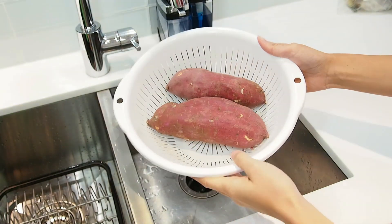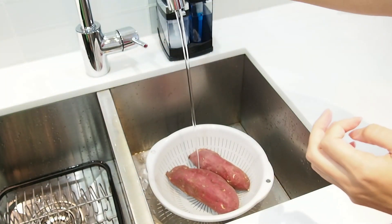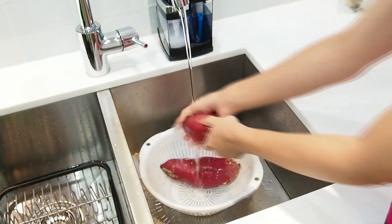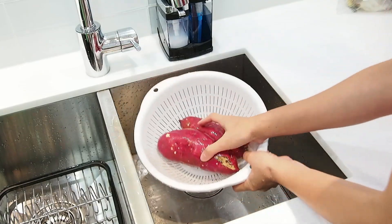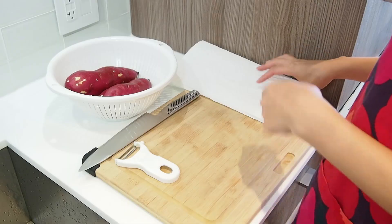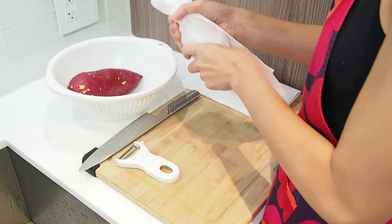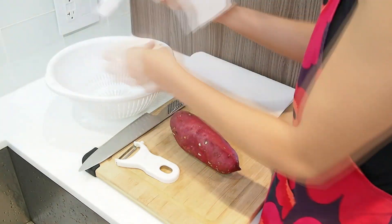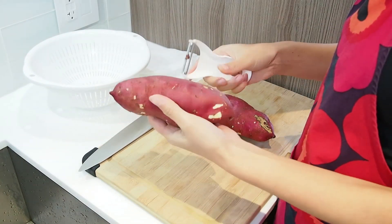First, you wash the potato very well. Next, pat it dry. Peel the outer skin and cut it into regular cubes.